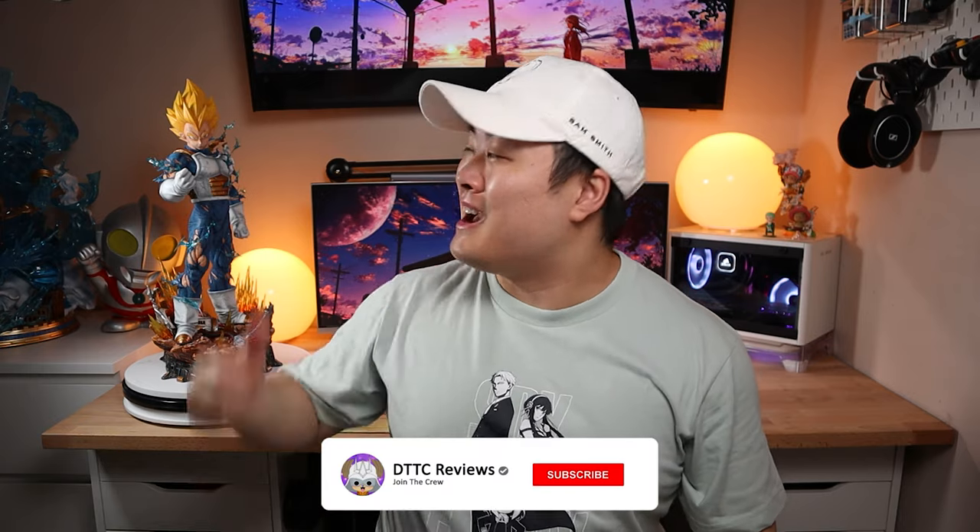Hey guys, Derek here. Today we're going to be taking a look at my very first unlicensed statue, the LX Studio Vegeta. Let's see if he's a short king or not.